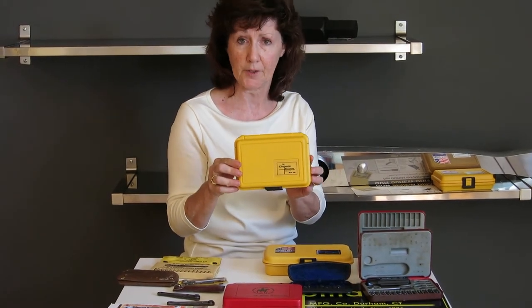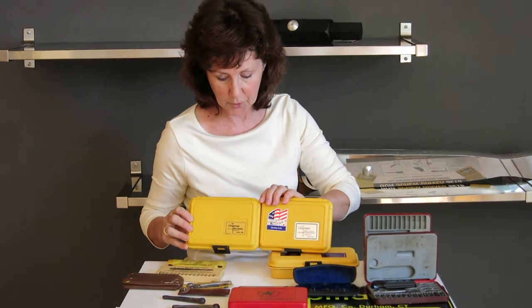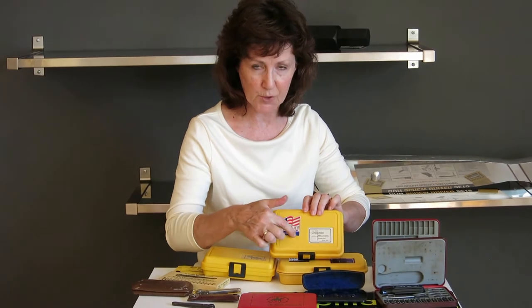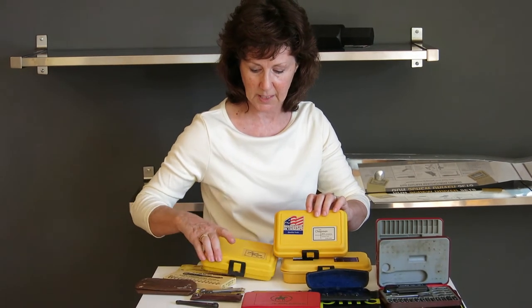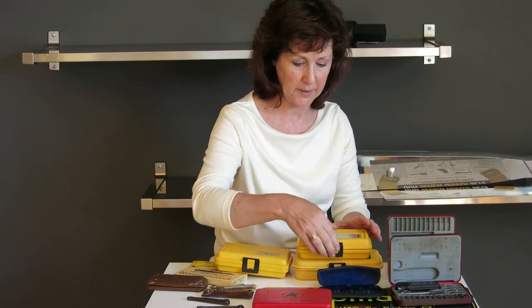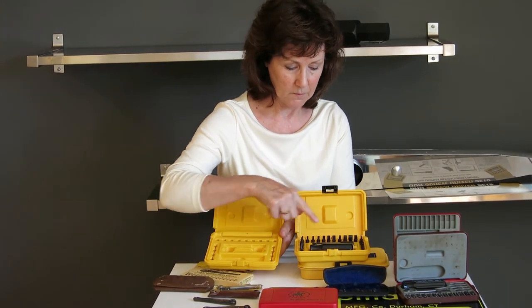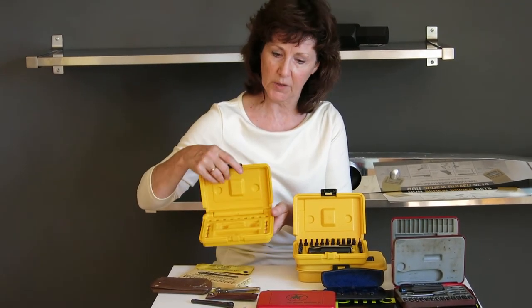This blow molded case is often found out there too. You can tell this kit different from our current kit in two ways. One, you'll notice that there's not a place for the flag label — underneath this label is a raised area the same shape as this label, and you can see there's nothing there. The lack of a raised area here does indicate that would be one of our earlier yellow cases. Also, if you look inside, you'll see there's a space where we've added some more bits.